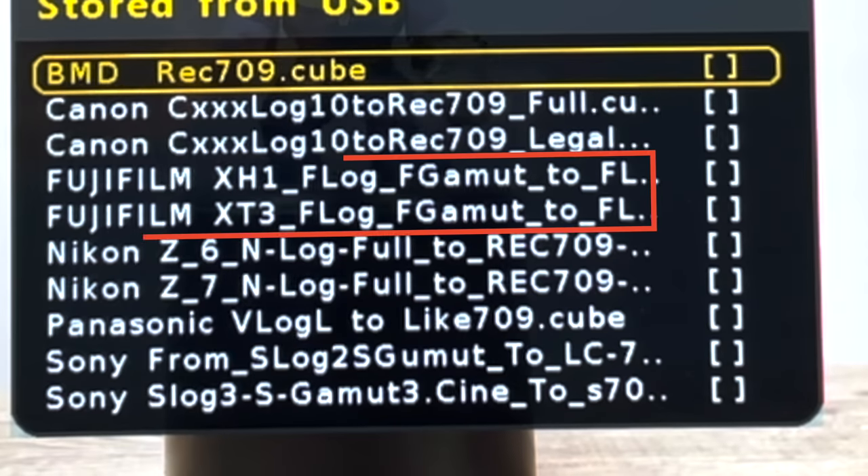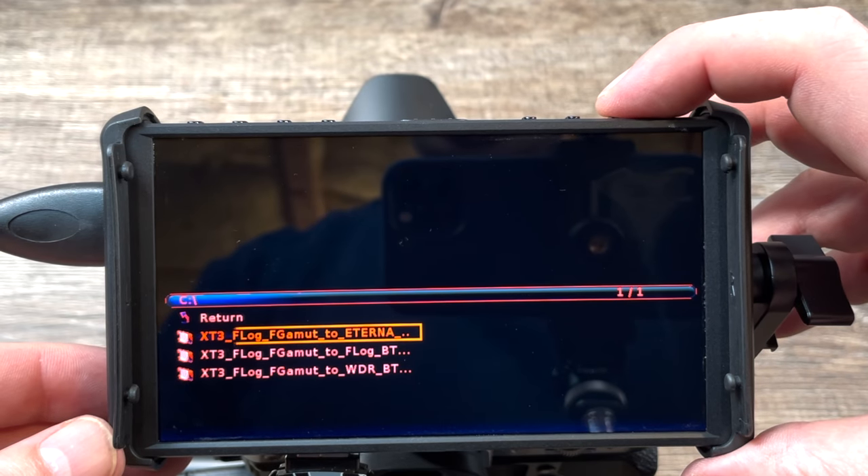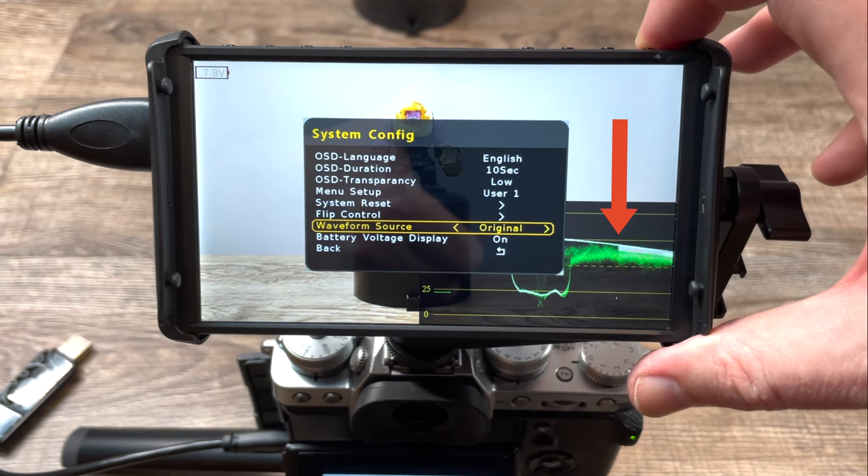This monitor comes preloaded with LUTs for all different types of cameras, including Fujifilm LUTs. In addition to the preloaded LUTs, you can also download any LUT you want and install it on this monitor through the USB port. Once you have it loaded, you get an accurate exposure preview of what your color graded footage will look like while you're shooting. I must point out, however, that both features — the flip-around screen and the ability to preview your LUT — are now part of the Fujifilm X-T4 camera. So I think those features would be more beneficial for X-T3 or X-T2 camera owners.